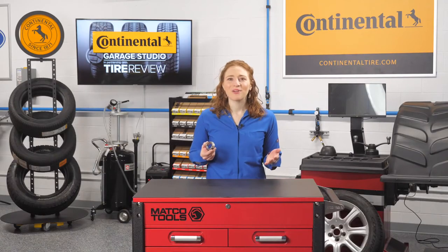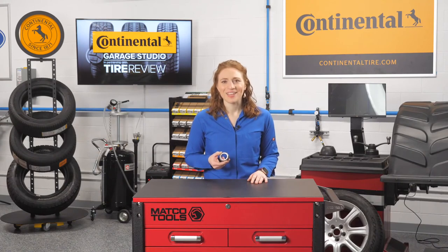I'm Maddie Weiner, coming to you from the Tire Review Continental Tire Studio, Babcox Media. Thanks for watching.